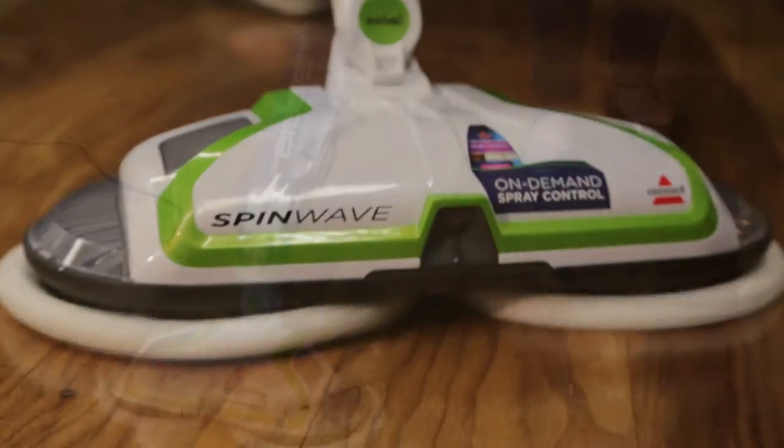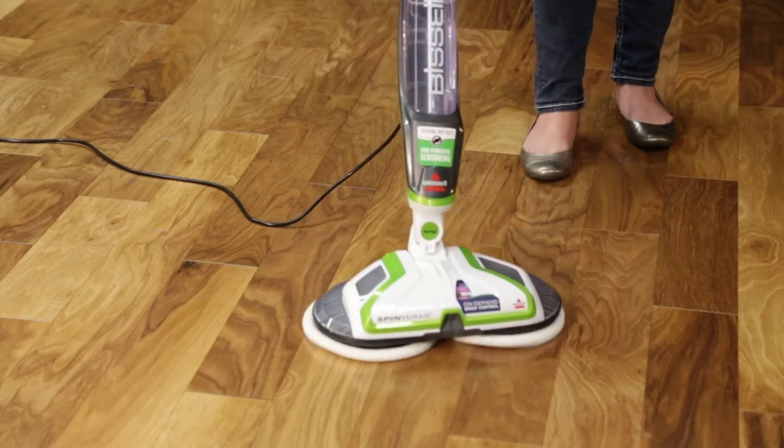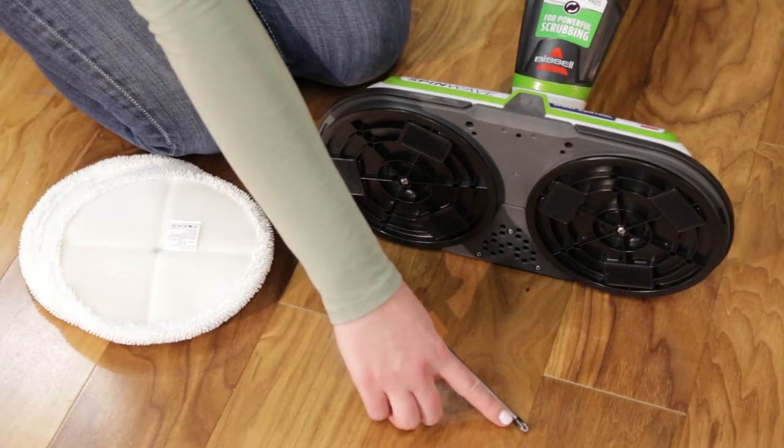If you ever need to replace a spinning disk that secures the mop pads to the machine, here is a simple way to do so. To start, you'll need a Phillips head screwdriver.